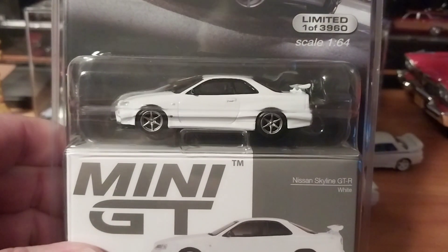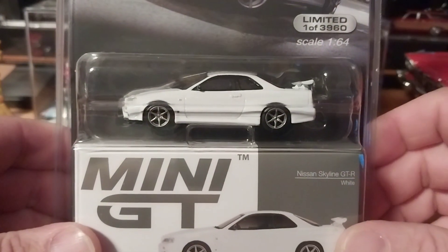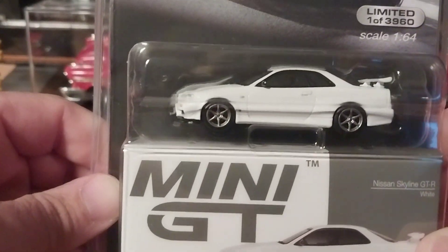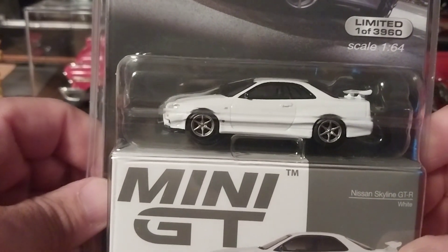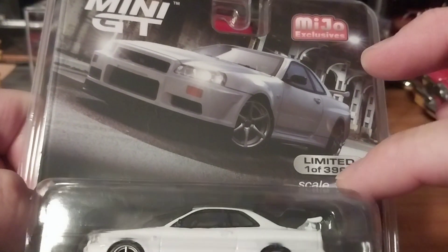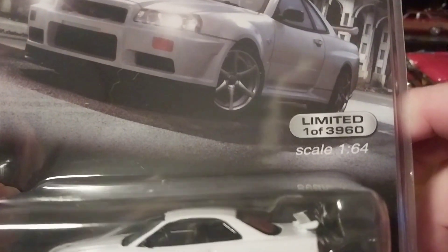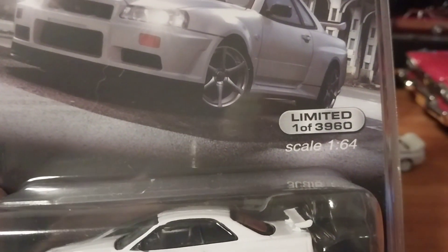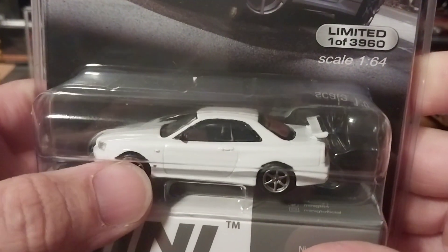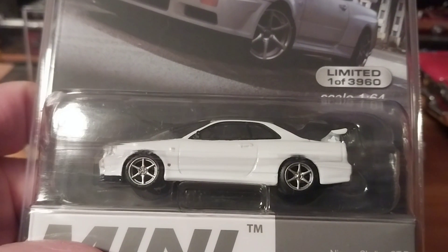We did the R32 in Bayside Blue, not this white. So anyways, this is the R34 by Mini GT. They actually have two of these white ones - this one has the white hood and there's one with a carbon hood. I was going to order both but I just got the all-white one for now. This is the Mijo exclusive one. These do come in a global release, so it's not really limited - 3,960 of them are produced for Mijo.